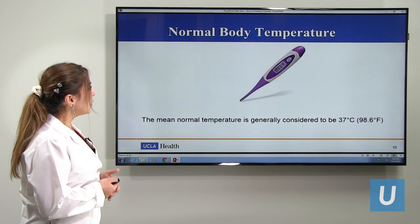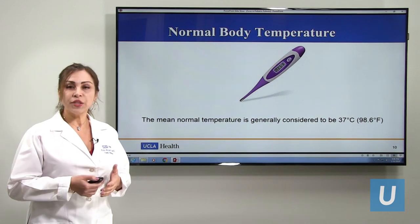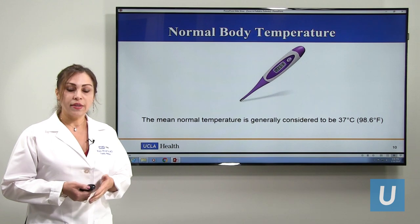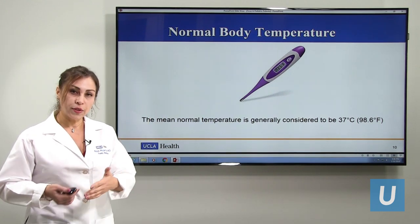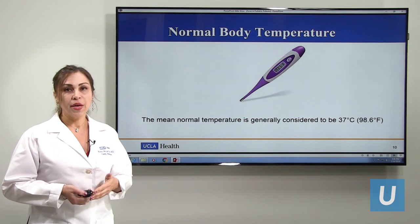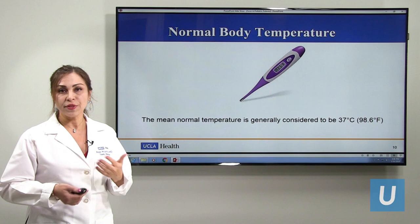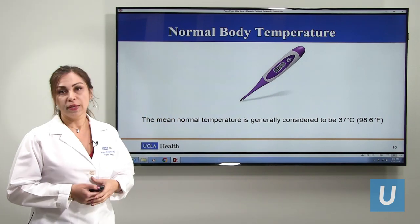The normal body temperature is 98.6°F, but it can change. Younger kids have a slightly higher temperature. It varies — in the morning it is less, in the evening it typically goes a little higher, and if kids do physical activity it can increase. There are some variations, but the mean is 98.6°F.